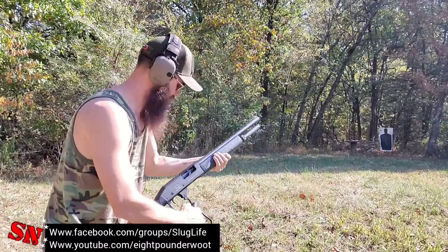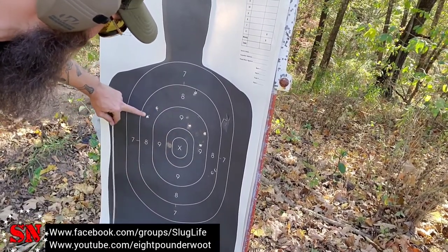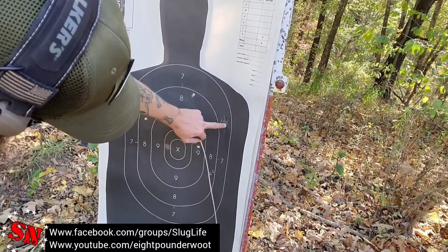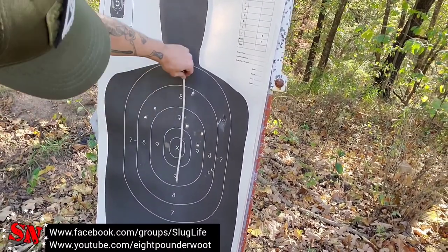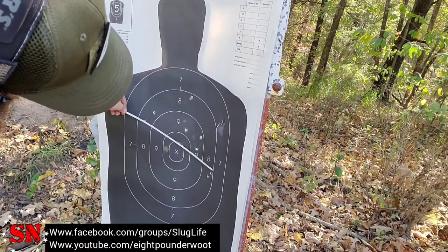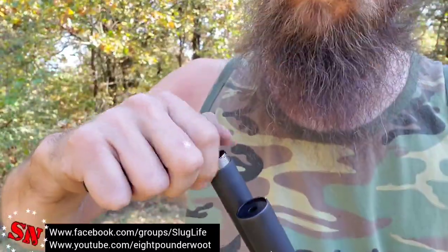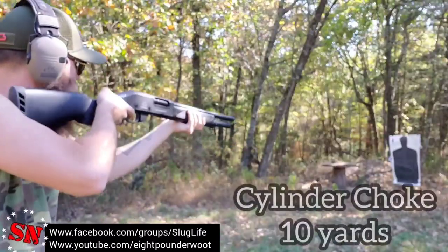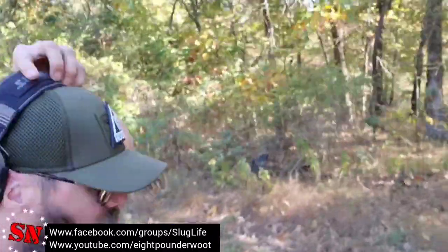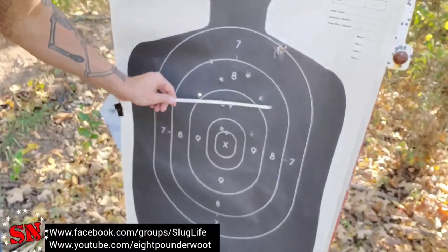At twenty yards we got the wad and counting the pellets: one, two, three, four, five, six, seven, eight — possibly a nine through that hole right there. We've got about a foot between every single one of these pellets. There's about an eight-and-a-half-inch spread there.